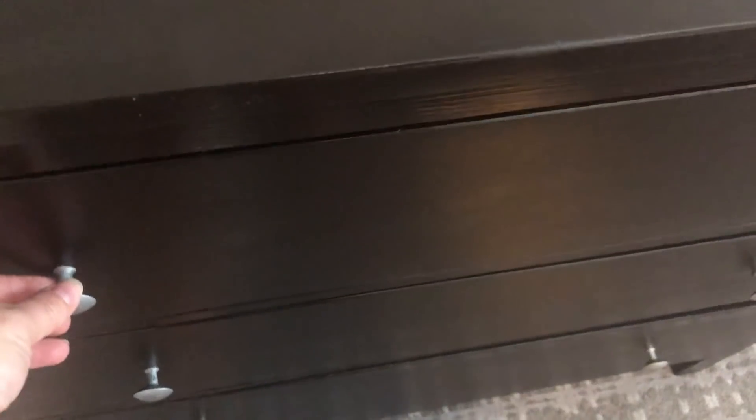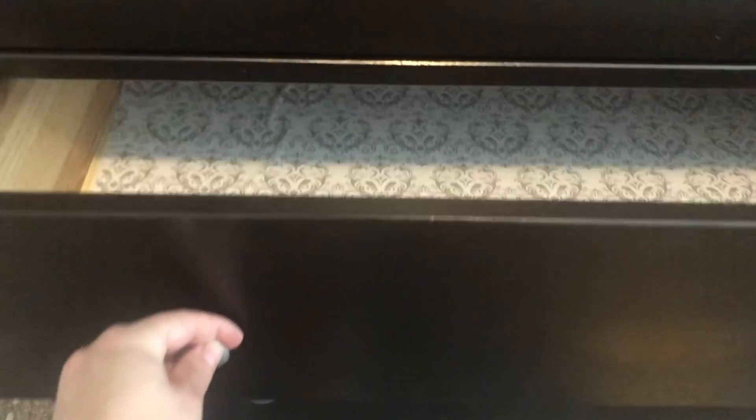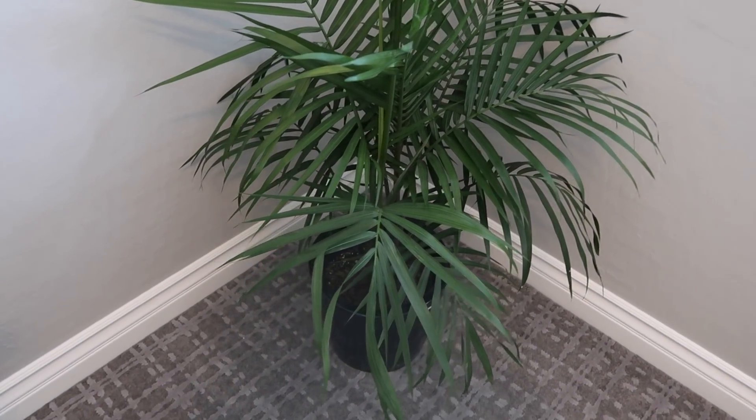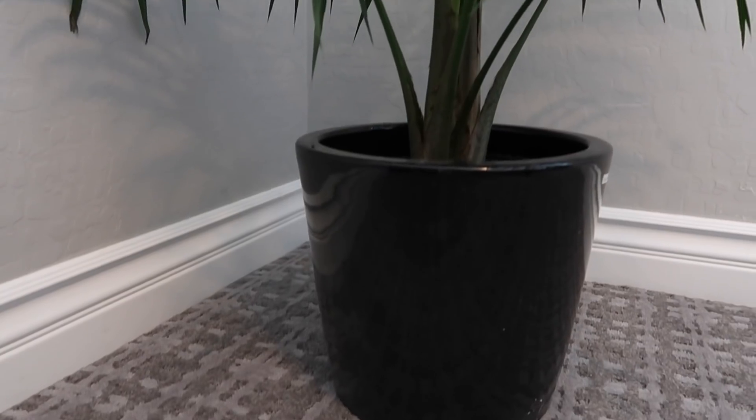I also included a wrinkle decreaser from my FabFitFun box so guests can freshen up their clothing without needing an iron. Inside the dresser I replaced old yellow-and-white striped liners with gray-and-white drawer liners from Walmart — only $5. In the closet I put black velvet hangers so guests can hang up their clothes just like in a hotel. In the corner of the room I added a $20 palm from Home Depot in a nice $25 pot to bring a green, lively vibe into the room.